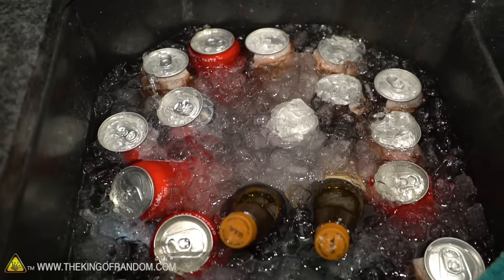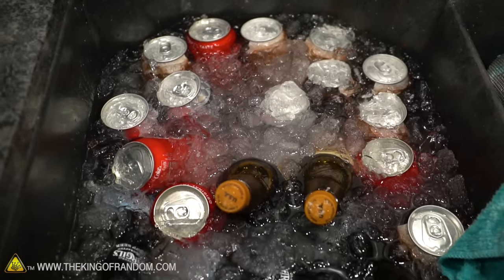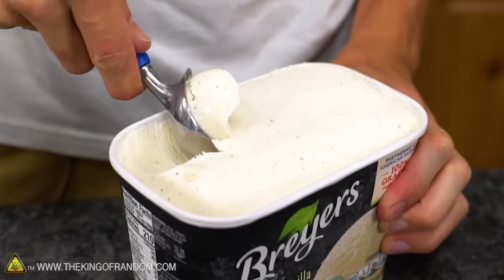It's root beer floats. For those of you who are not in America and don't know what root beer floats are, you might have coke floats, which is coke with ice cream in it. Well, that's supposed to be with root beer and it's way better. And if you don't like root beer, I'm sorry, but you're wrong and we can't be friends.